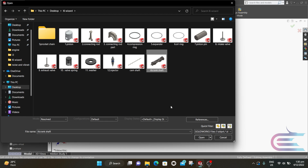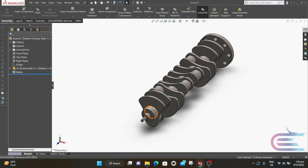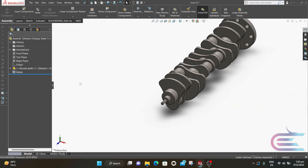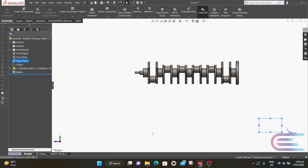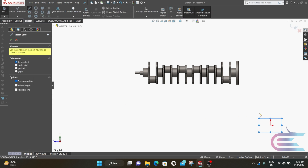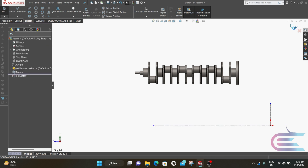Select the i6 crankshaft then click Open. Click it to place it. Right click over the part and select Float. Right click over the right plane and select Normal To. Right click again and select Sketch. Select Centerline. Draw a vertical and horizontal centerline connecting the origin point. Then exit the sketch.